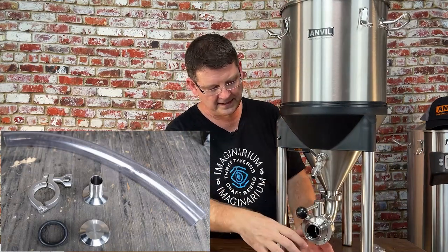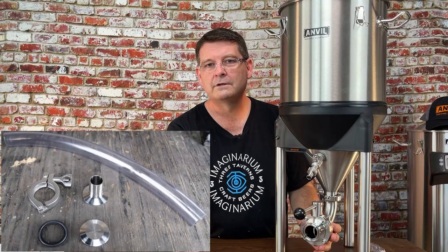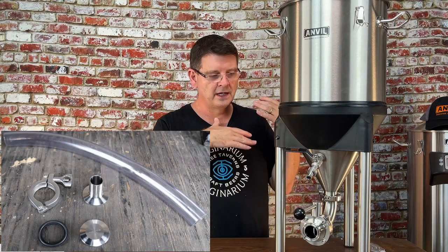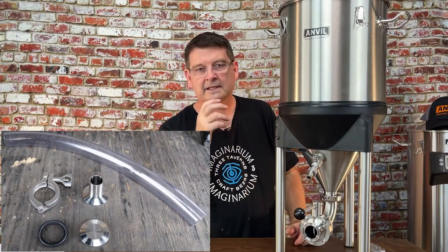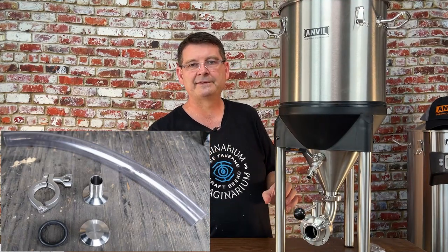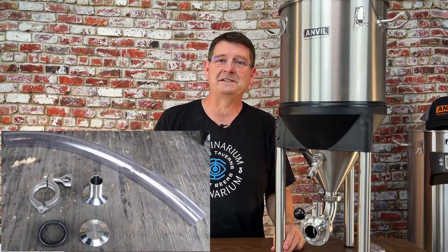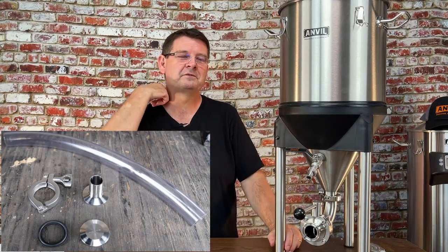They recently released a yeast harvesting kit you can attach to the bottom. Instead of opening it and having yeast fly out, it gives you a little tube for more controlled removal. One thing to be aware of: sometimes yeast gets packed down tightly and it takes a minute to come out — you may even need to probe it. This apparently happens with professional brewers too, which might explain some funny videos of fermenters becoming gushers.